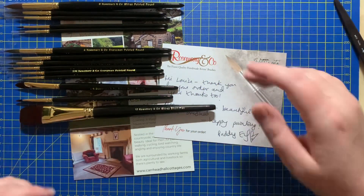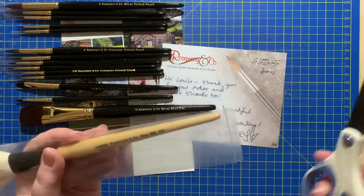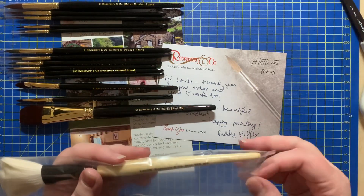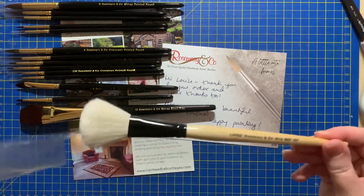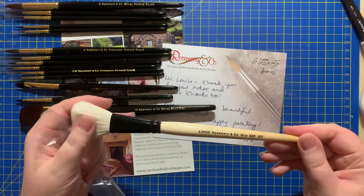Most of my work is quite fine detail and quite up close, which is why none of these brushes are overly large. I then have a large mop, series 107 — I bought this for blending and softening edges. That feels nice — so yeah, a 107 series mop.